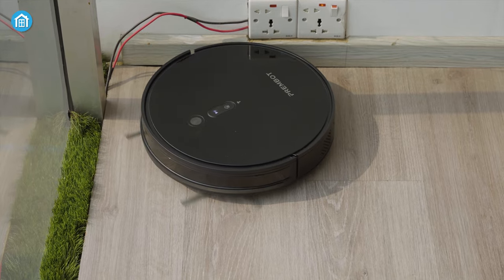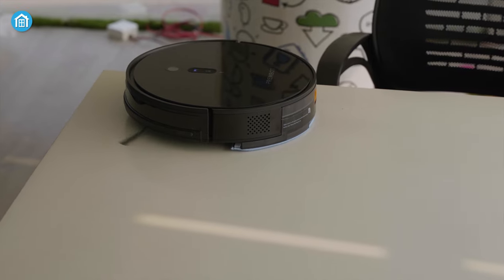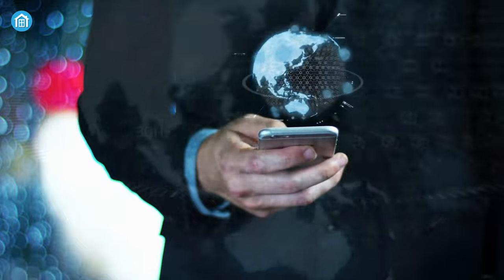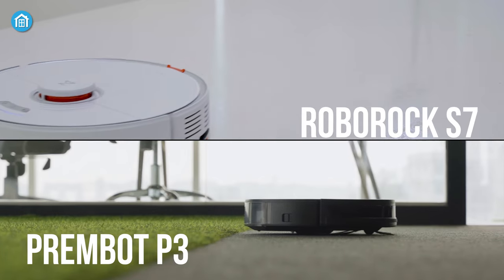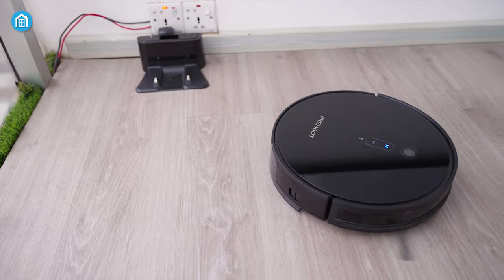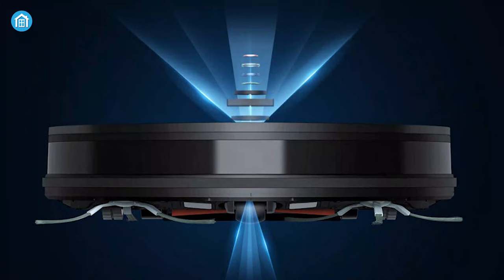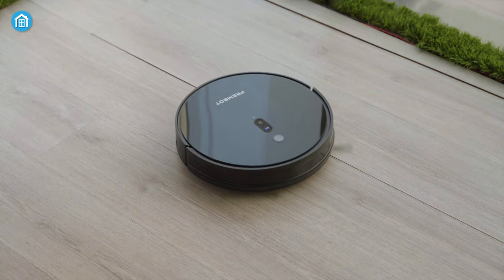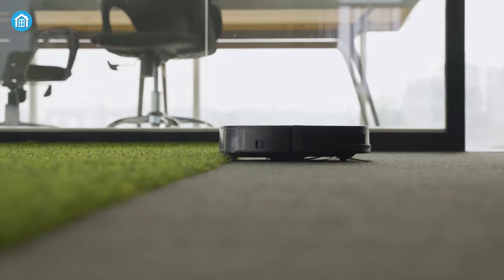Another thing that you might want to know is the mapping and routing. To be honest, we're expecting better navigation from the PremBot, as we're living in the ultra-modern world where technology is developing rapidly. We've done a side-by-side comparison between the PremBot P3 and Roborock S7, where we saw that when we press the home button, the P3 struggles to find the route to the dock station, but the S7 impressively reaches the station without any fuss. However, its built-in infrared sensors allow it to vacuum in complete darkness while also helping it to recognize the ground texture precisely, so that it can switch the suction according to floor type.